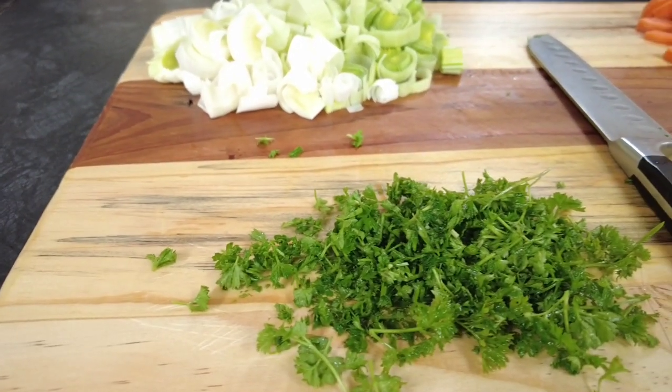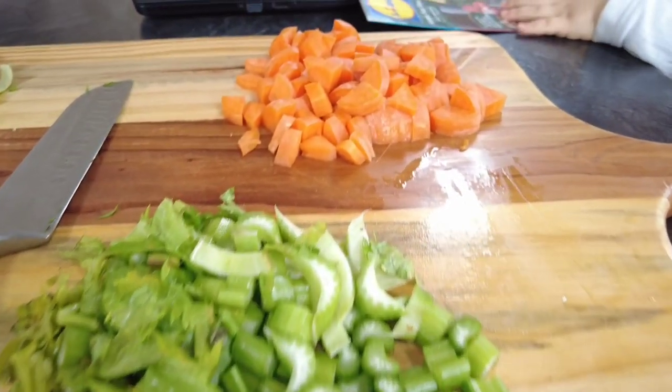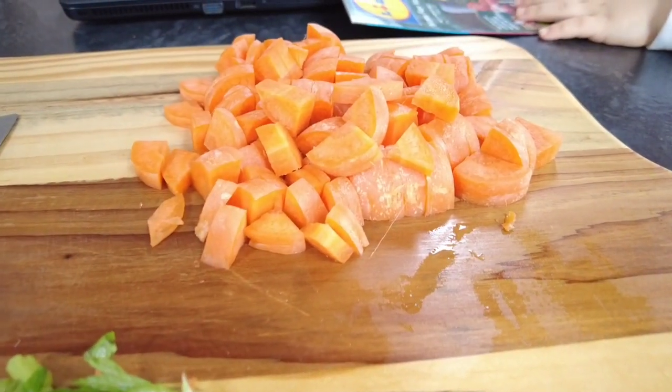To make our soup we use one large sliced leek, a handful of parsley, three stalks of sliced celery, and one carrot washed and sliced.